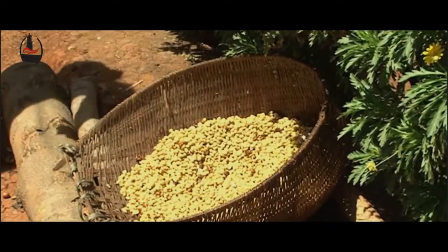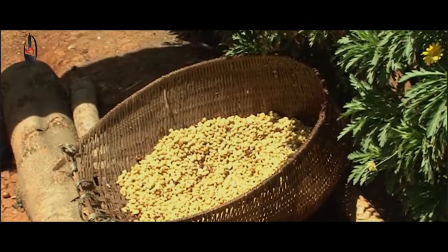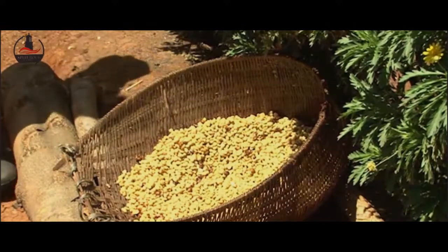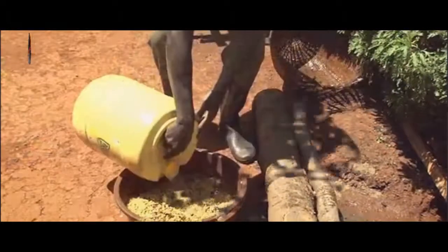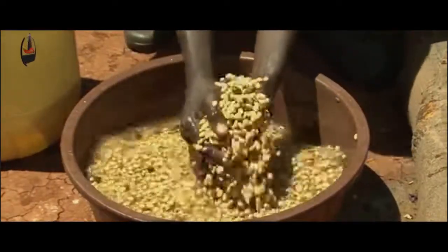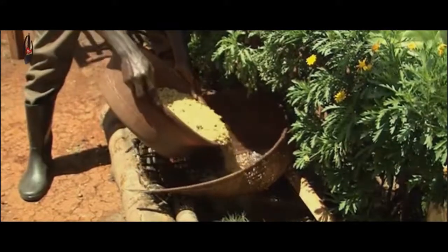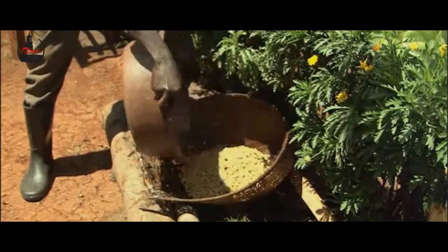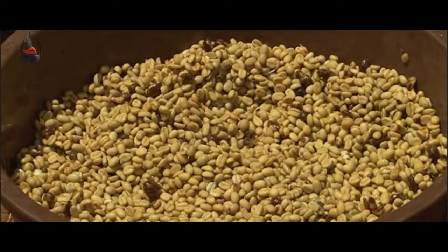As we pour out this water which has come from the coffee, the mucilage must go somewhere useful — it can be taken to the garden as manure. Using clean water, wash the coffee three times, rubbing gently to remove any last traces of mucilage. After washing the coffee three times, it is now clean and ready for drying.